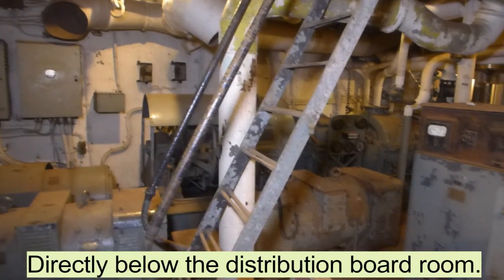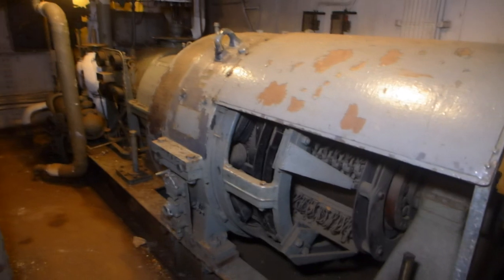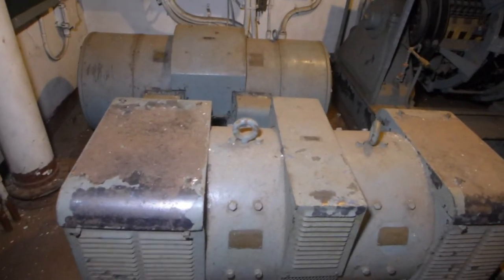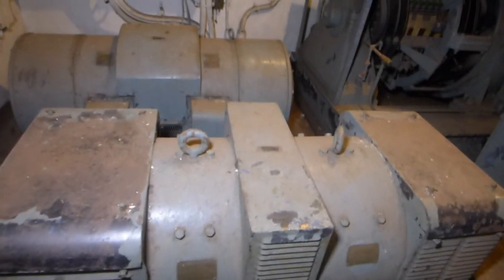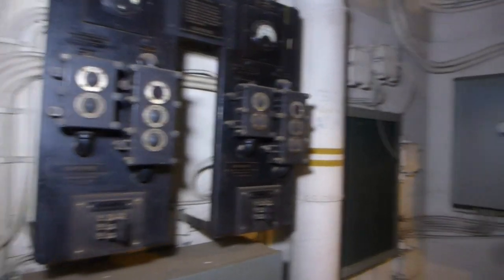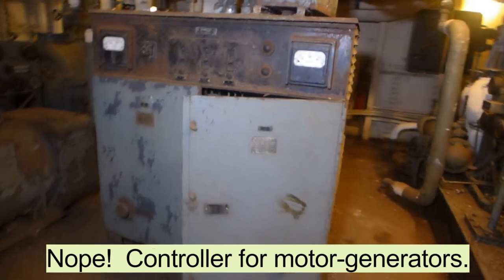Here's the forward dynamo room. It contains two 400,000-watt DC generators referred to as dynamos, made by Westinghouse. Here in the foreground are two motor-generator sets used to provide AC power for, from what I understand, the 40-millimeter gun mounts. This is the control board for the degaussing system, and then I believe this is basic circuit protection for the two dynamos.